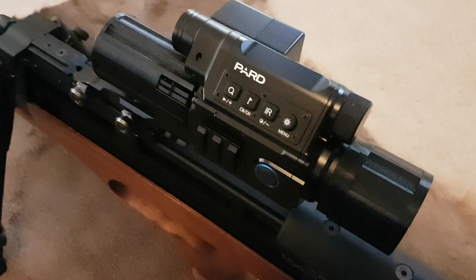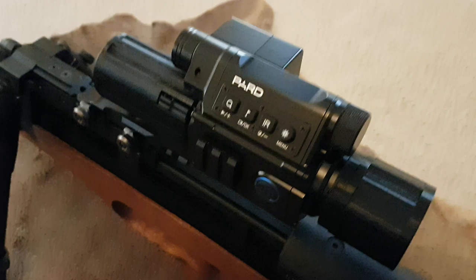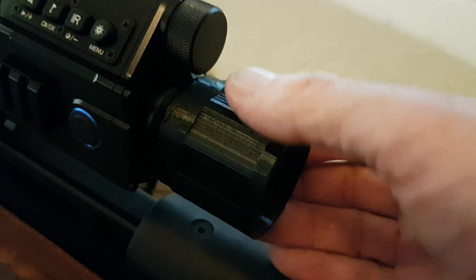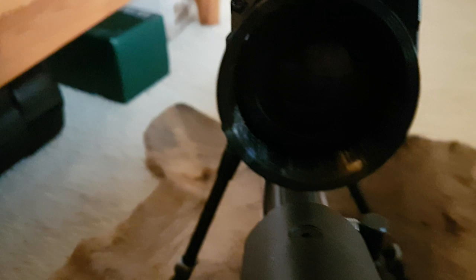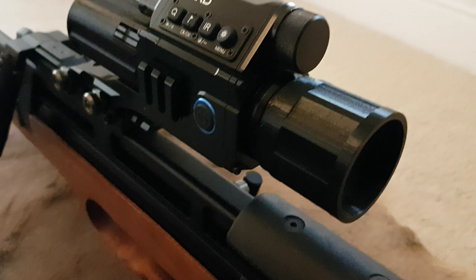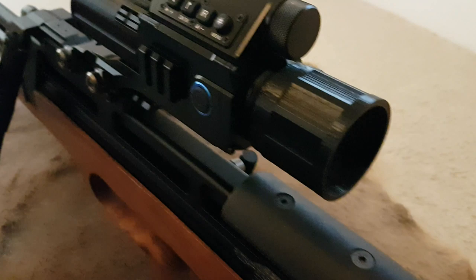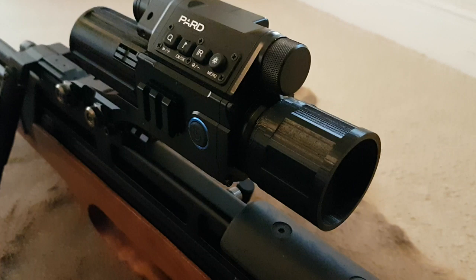Just another quick update on the part I've got fitted to my Pard. I've bought some extra bits to correct possibly the only two minor niggles I've come across. This piece here fits over the back lens, and I mainly bought it to protect the glass because the lens actually sits about half an inch to three quarters of an inch inside. I took the rubber eye cup off because it tends to obscure the very edges of the screen, but that left the rear glass very prone to damage and scratches.